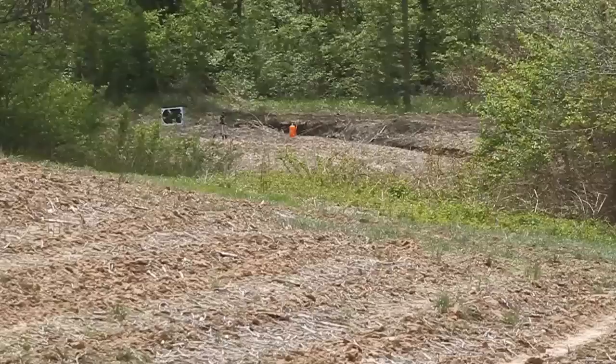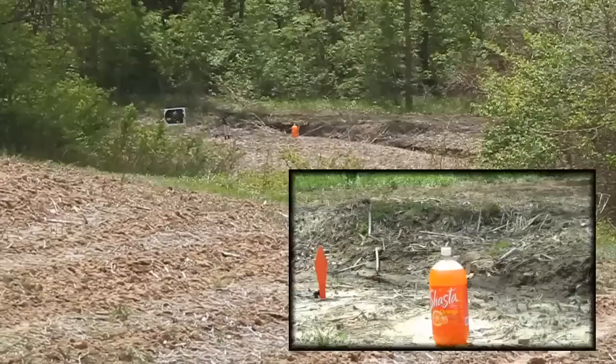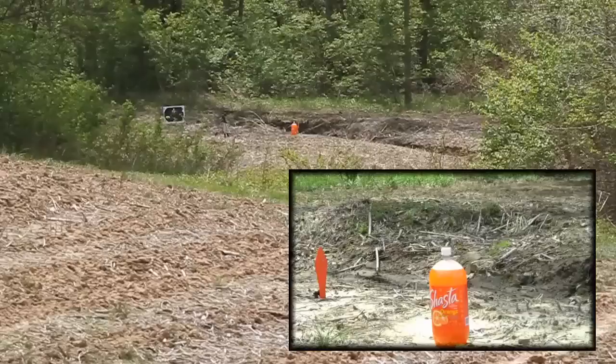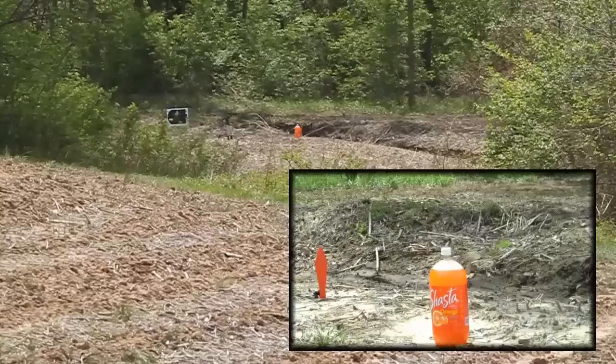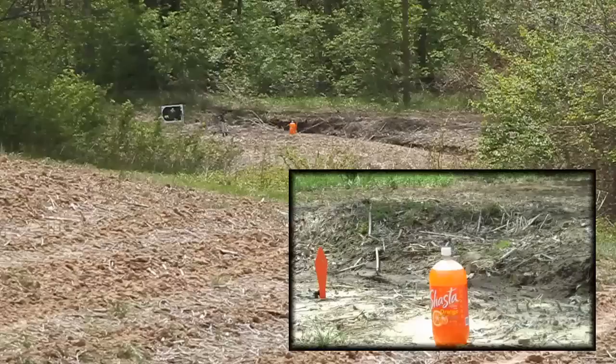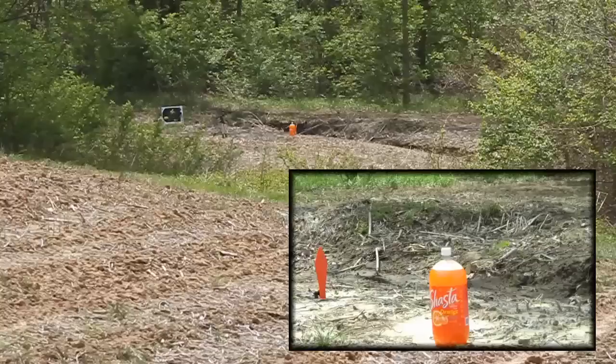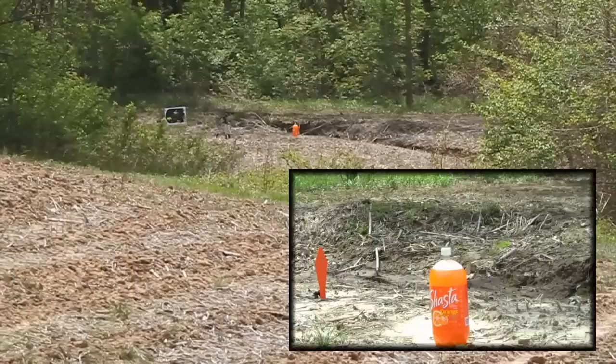I sighted this in at about 60 yards. You guys ready? This should do it. We're out here at 200 yards with the Shortlane 12 gauge to 17HMR adapter with a little UTG red dot on. Let's see if we can't nail that soda.